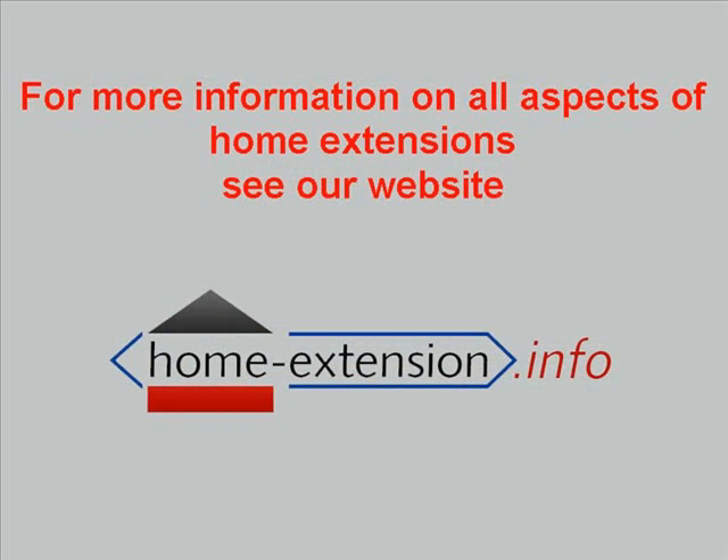For more information on all aspects of home extensions, please see the website at www.home-extension.info.